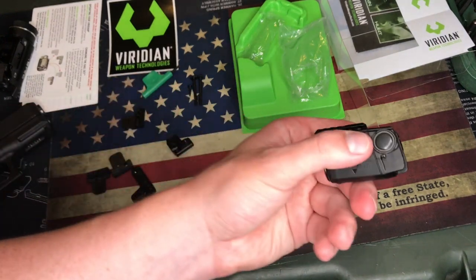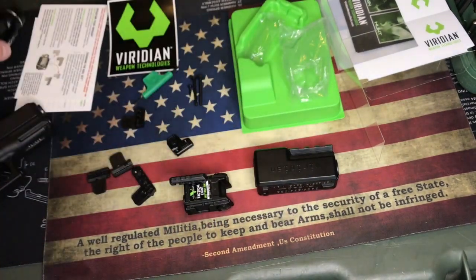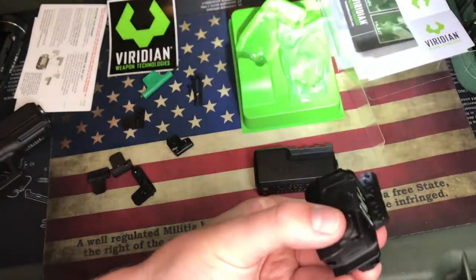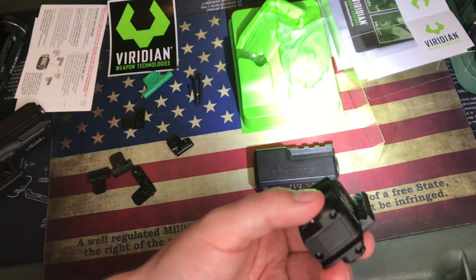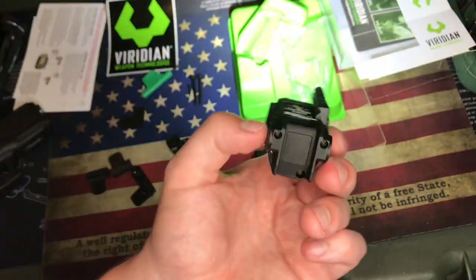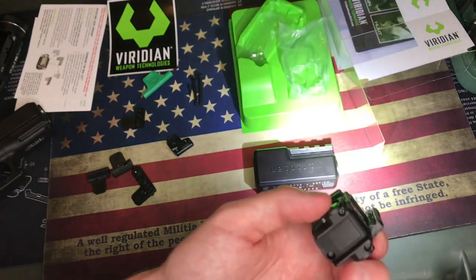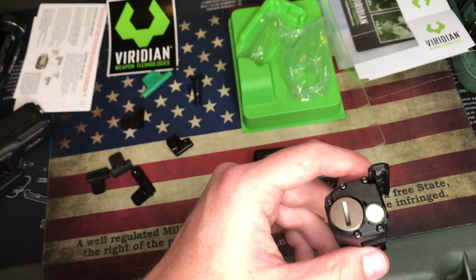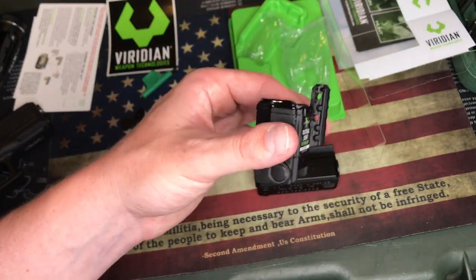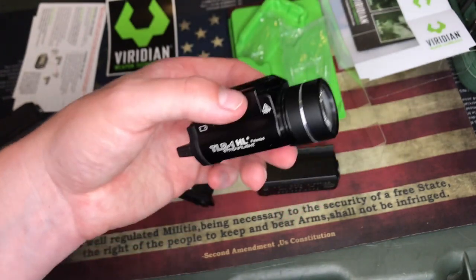On this Viridian CTL it is just a push button. This is a 100-lumen light. You push the button in — there's a strobe function — and it only comes with two settings: strobe and regular. To switch between them, when the light is on, you click both buttons simultaneously (each side has a button). That toggles between strobe and regular. Once you've chosen your setting, just turn the light off by clicking one side. The battery compartment is in the front, so you don't even have to remove the light from the pistol to change the battery.